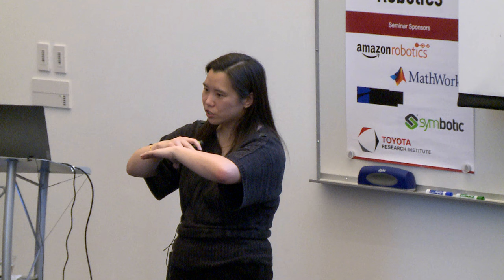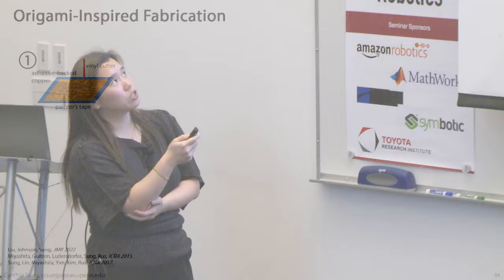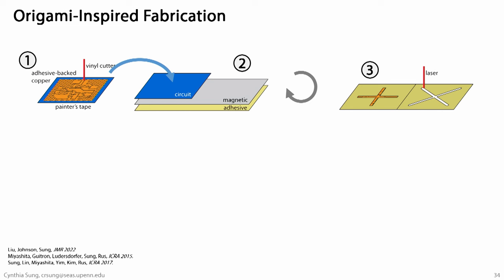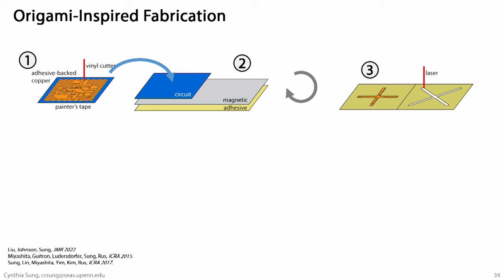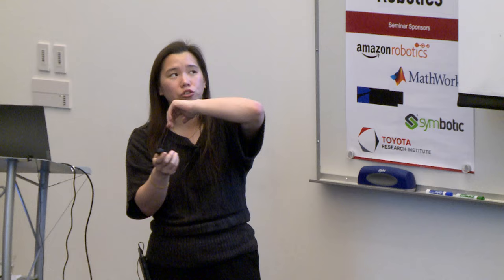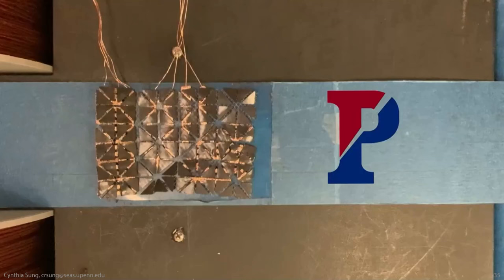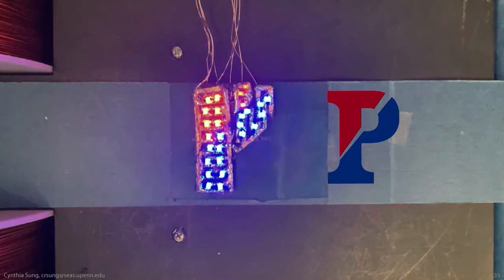The fabrication process we've started to think about layers these materials on top of each other, similar to the original self-folding work. We have circuitry on either a plastic sheet or a magnetic sheet, add adhesive, and cut gaps where folds need to go. Folding these sheets over aligns all the faces, resulting in a stack of magnetic, mesh, magnetic, and circuitry layers. You end up with a pattern that's active but also folds into the correct shape. My student got very excited and created a foldable display by putting LEDs on the magnetic sheet — it folds into different letters and lights up with the Penn logo.